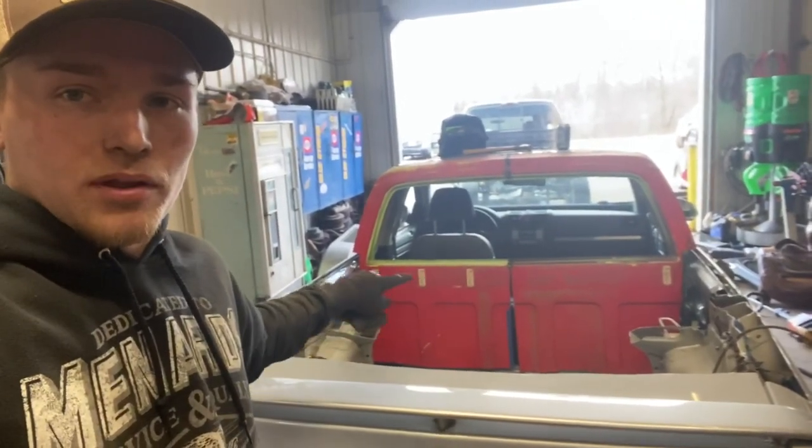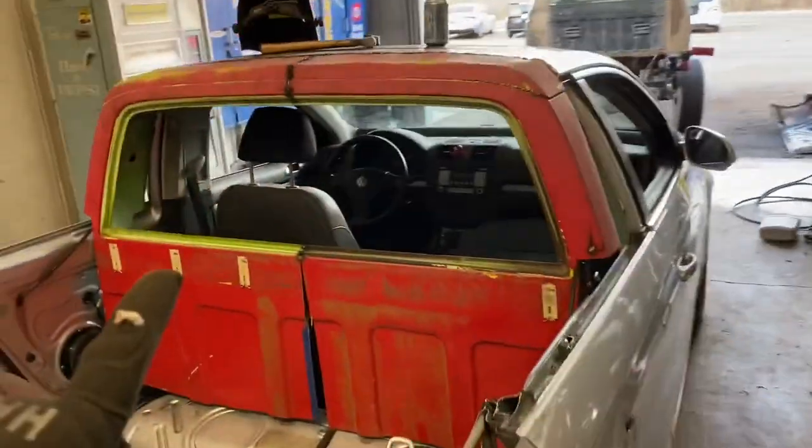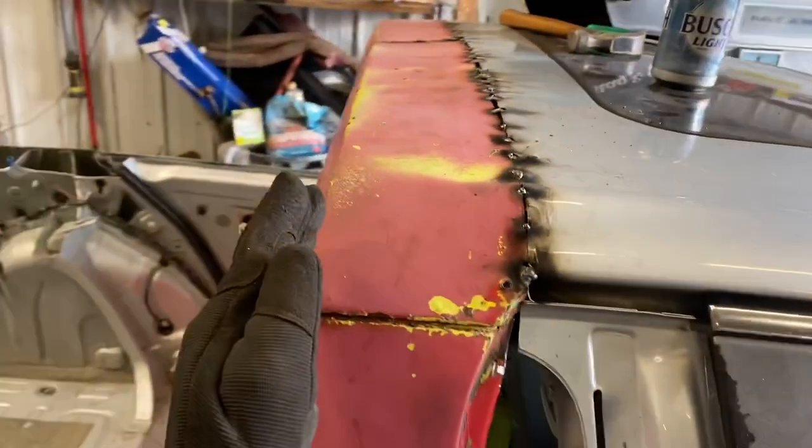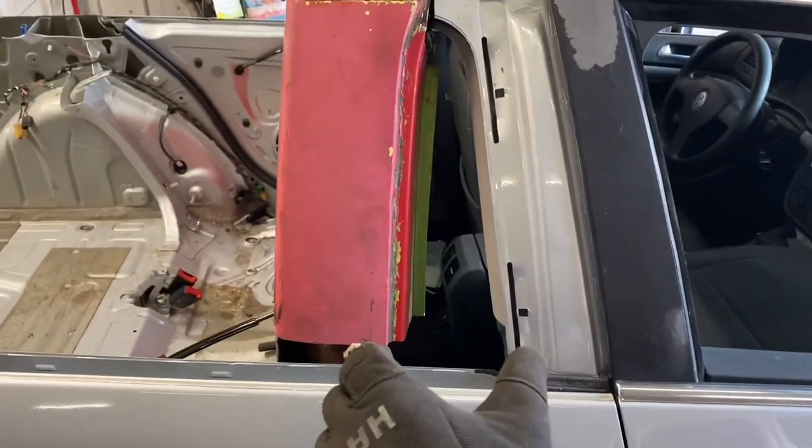Then I will weld a flat piece all the way down and show you. Another thing I wanted to mention: I ended up actually cutting the roof another seven and a half inches back so that the cabin area is smaller.